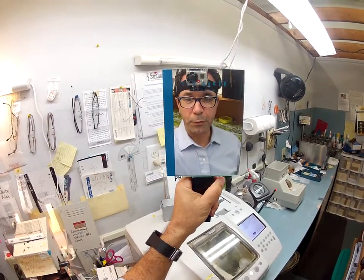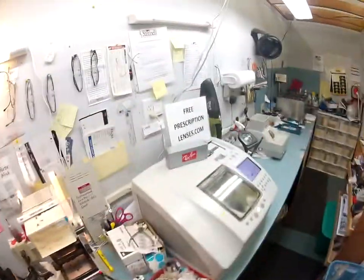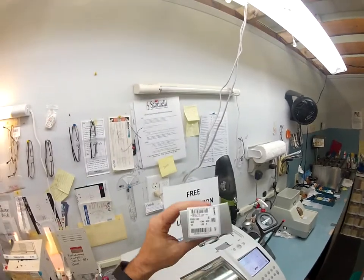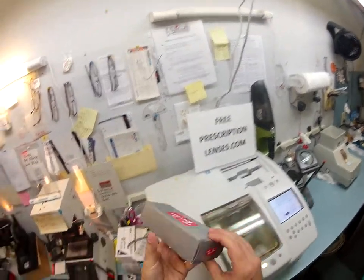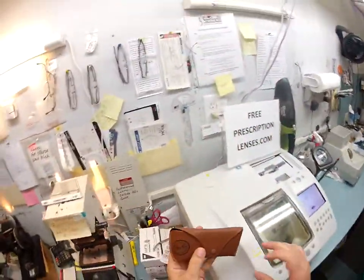Okay Laura, this is Matthew here with freeprescriptionlenses.com, and with the help of my GoPro camera I'm gonna show you how I cut prescription lenses for your Ray-Ban 2132 color 902, which is the tortoise. Let's get to work — we've got a lot of ground to cover because I actually want to show you how your transition lenses darken.